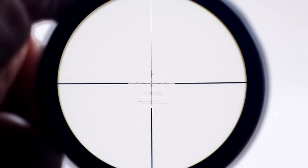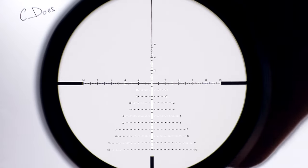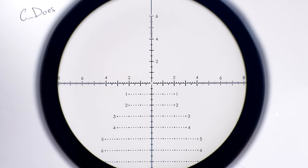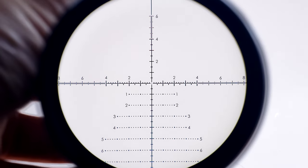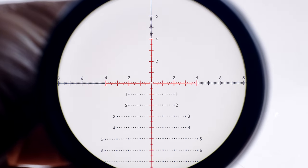The XLR2 first focal plane reticle found here is not too dissimilar from the EBR7C reticle found in its larger brothers — it's more a little bit scaled down as far as all the peaks and valleys of the hash marks. The reticle is very clearly on the first focal plane and it is illuminated, however with push-button illumination, not a rotary knob.